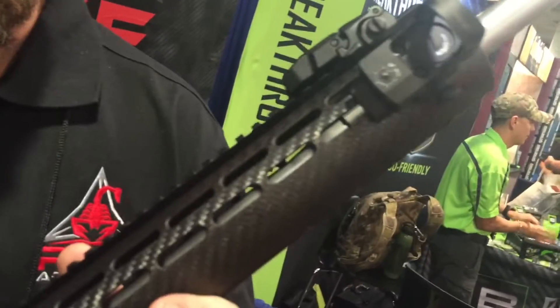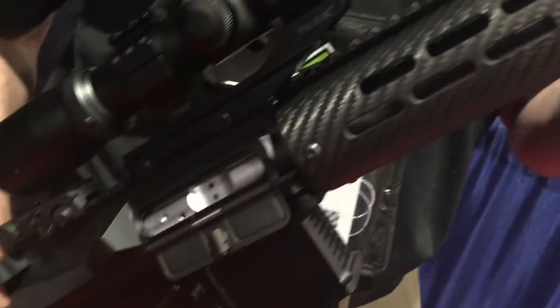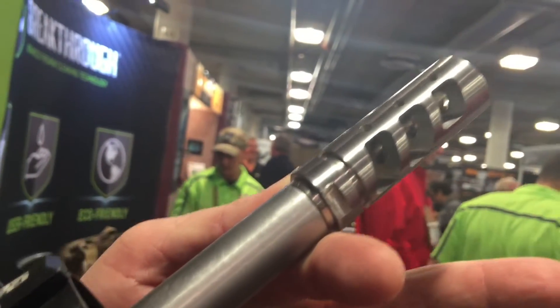Here I'm displaying Rise Armament's new competition rifle system. It's an 18.8-inch barrel, low mass. It's got the forward handling on the sight for the Burris Fast Fire. The compensator is 416 rifle-grade stainless steel.